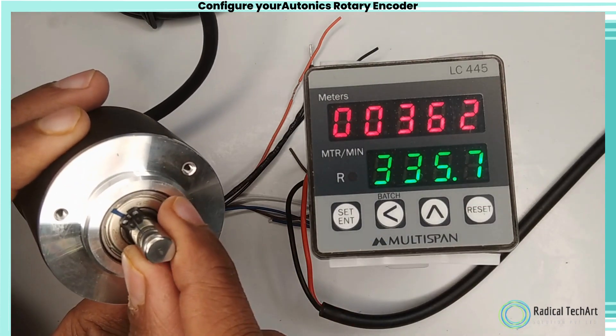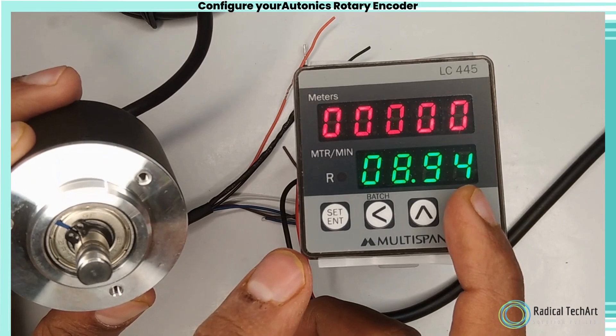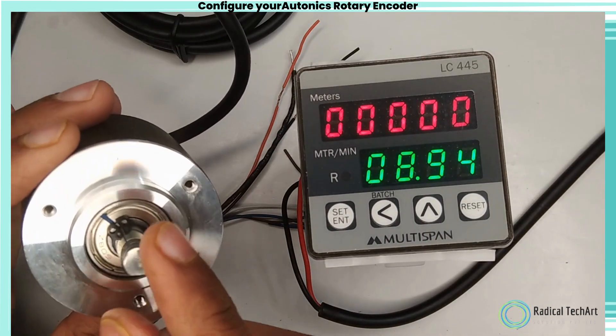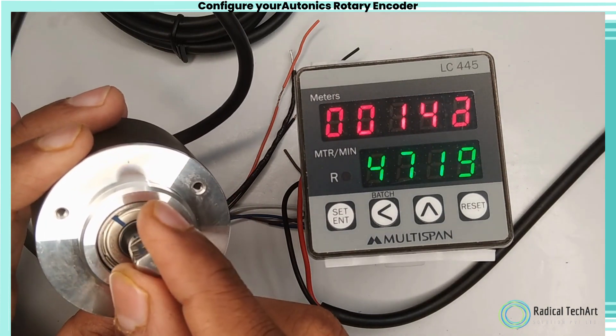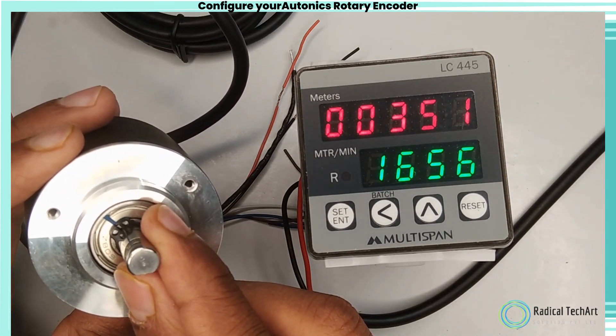Rotary encoders are widely used in various applications, including robotics, automation, CNC machines, industrial control systems, and consumer electronics to provide accurate position feedback and control.